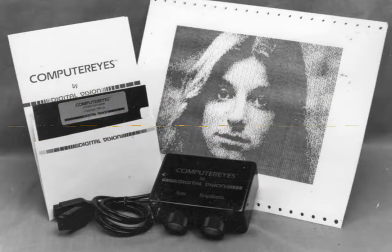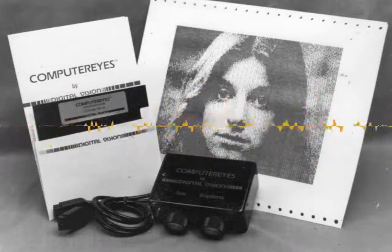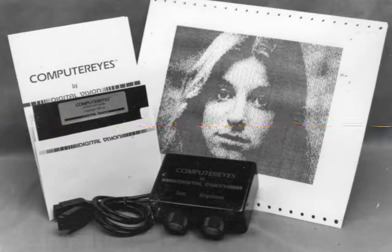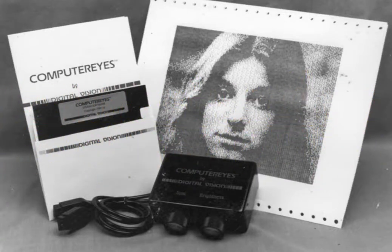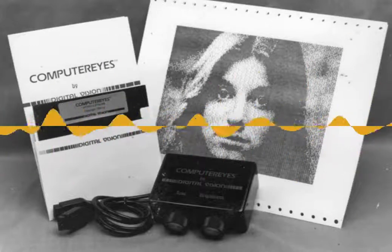Even just running tight machine language loops, it barely could keep up with that kind of rate in pulling samples from the scan lines. That same signature from the very first scan — literally the very first scan done by the prototype initial product — that same image was used to sign the company's checks for half a dozen years.